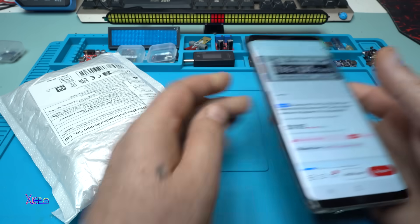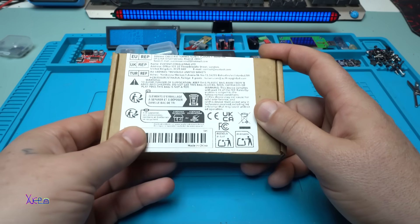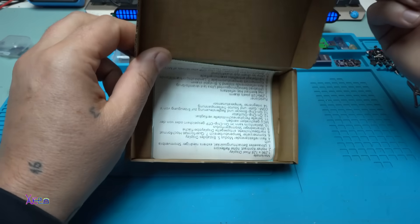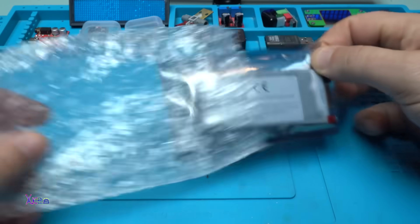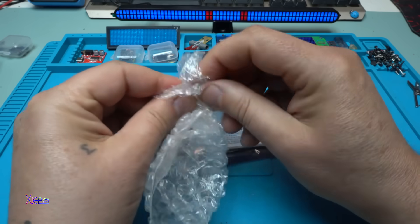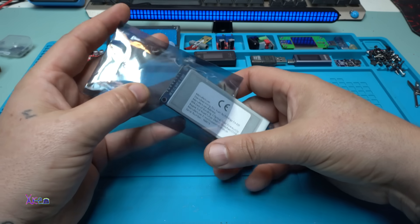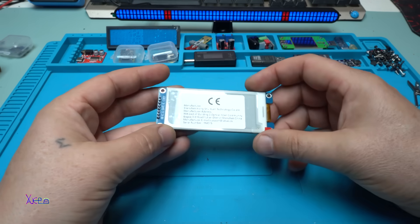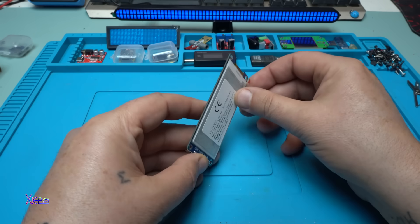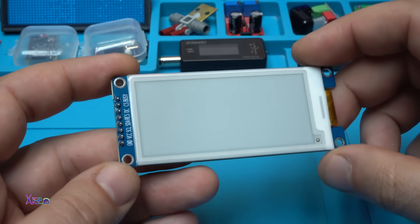I ordered it and of course I got it — oh no, bubbles again! Oh yes, bubbles inside. I like the sound of popping bubbles. Oh, they put a sticker on the screen, I need to pull it out. Beautiful — take a look at this beauty!